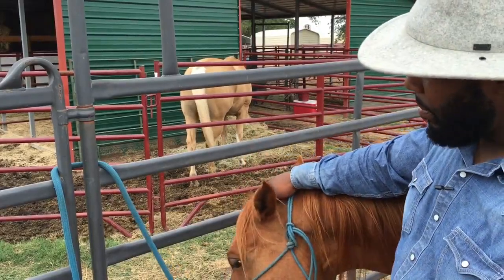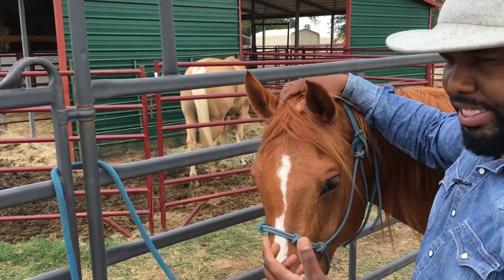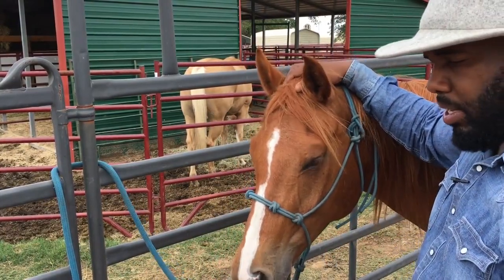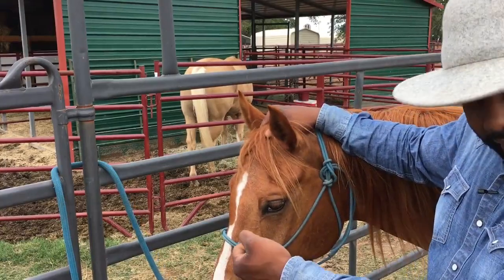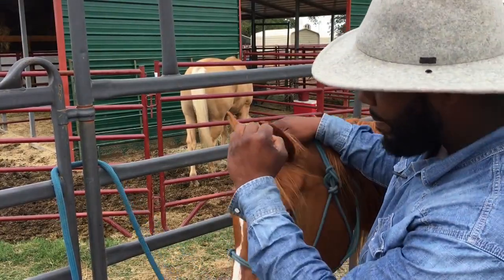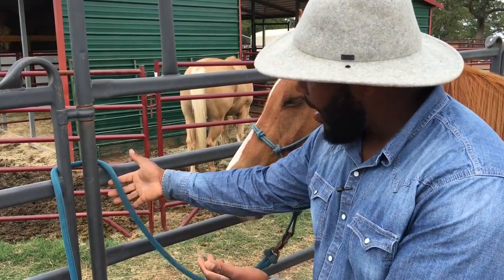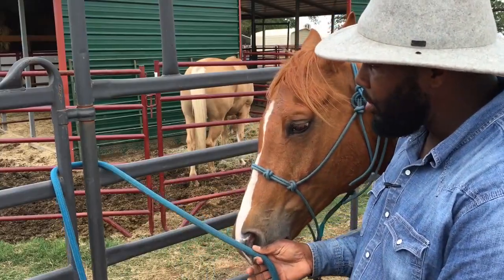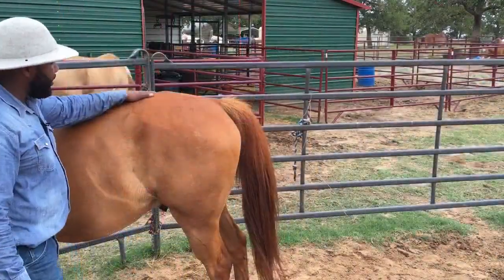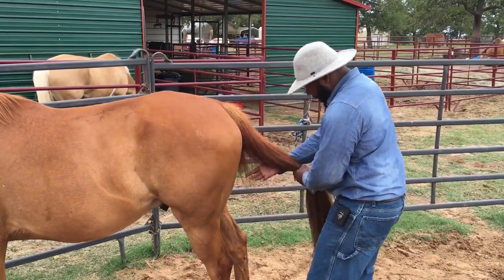We want to make sure we're very sensitive to our horse here. When I set him up for this, I'm going to leave my rope just draped over this panel — I'm not going to tie him. I don't want him in a situation where I'm pulling and he can't give to that pressure because he's tied. I want that rope to be able to slide out.